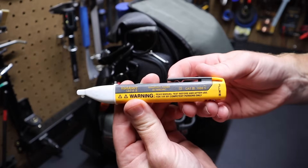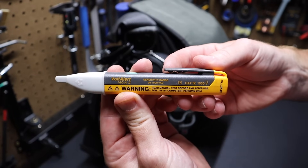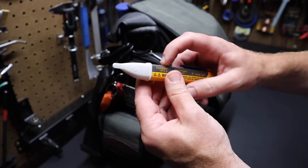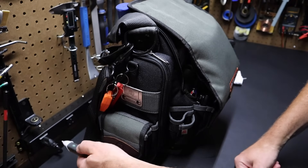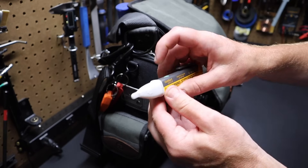Here's the other non-contact voltage tester — it's a Fluke Volt Alert, the AC A2. This one's great, nice and small. I've had this for quite some time. It tones out when you touch something or senses live voltage.